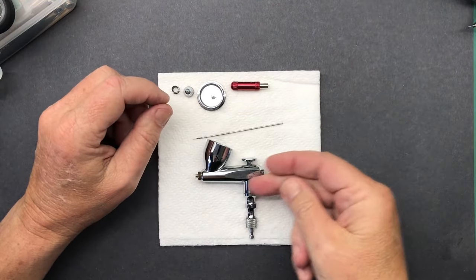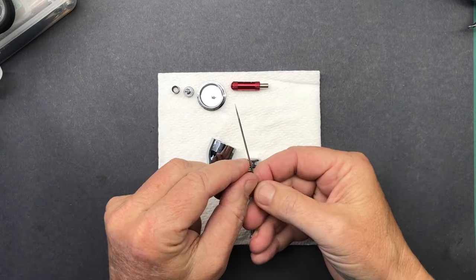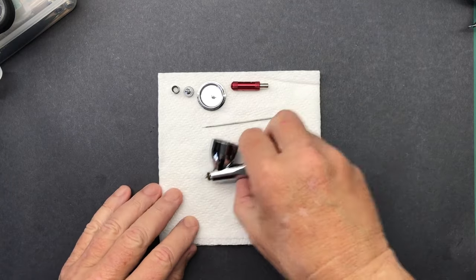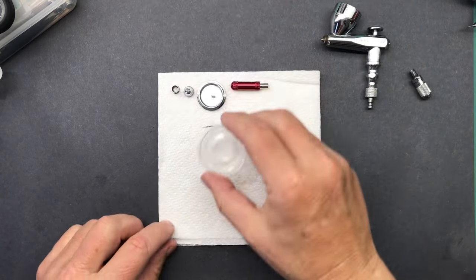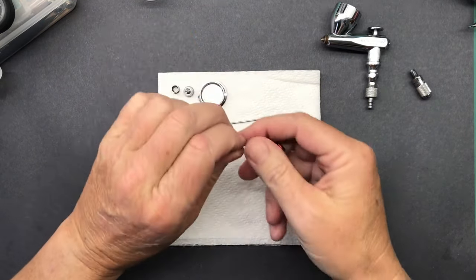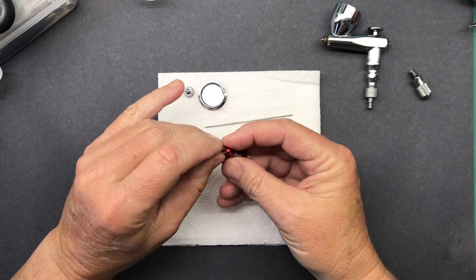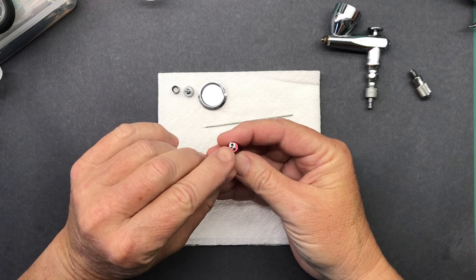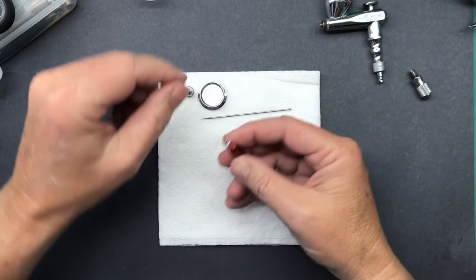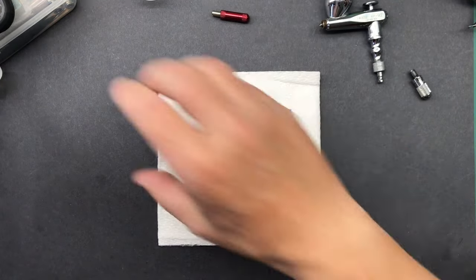I took the screw off and then just pushed the needle that way and pulled it out. I've just used this in the last few days and you can see there's a little bit of residual stuff on there, but not too bad. I use this tool as opposed to the little wrench they supply because this fits in there really nicely - it makes it easier to thread into the tip. Good little tool to have. Alright, let's start cleaning this thing.